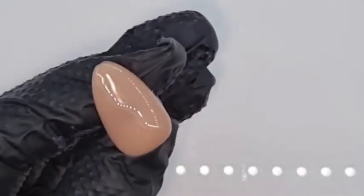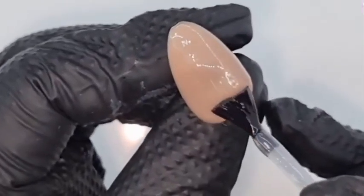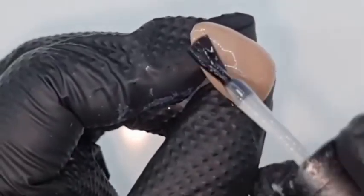Once cured, I'm going to go in with a layer of Complete Base. Complete Base by Hona can be used as a blooming gel, so we're going to apply a fairly generous layer over the top of our base.